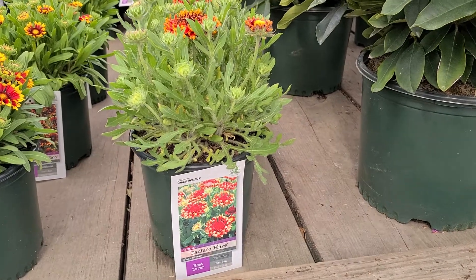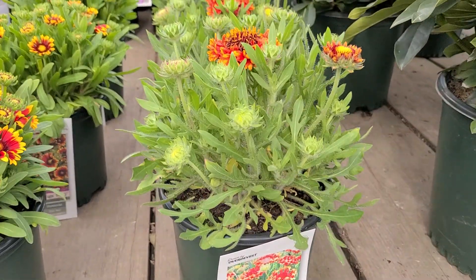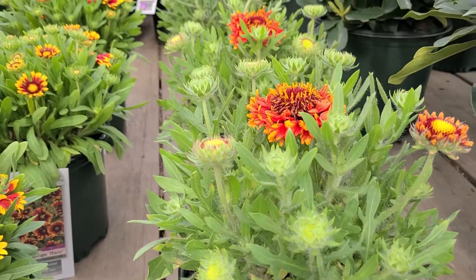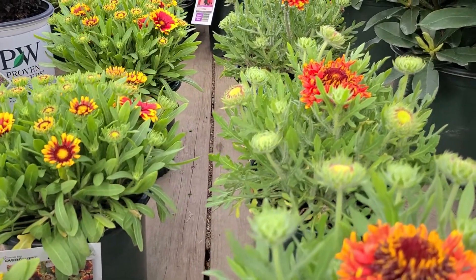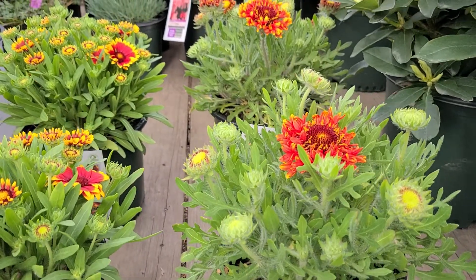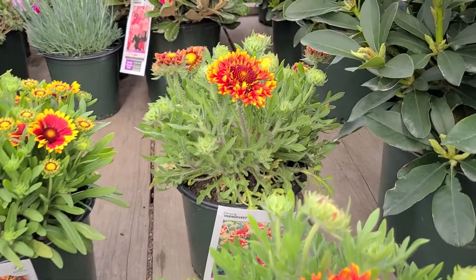It's quite amazing how a chance discovery can set plant breeders off in a completely new direction to develop and breed completely new, different types of plants.